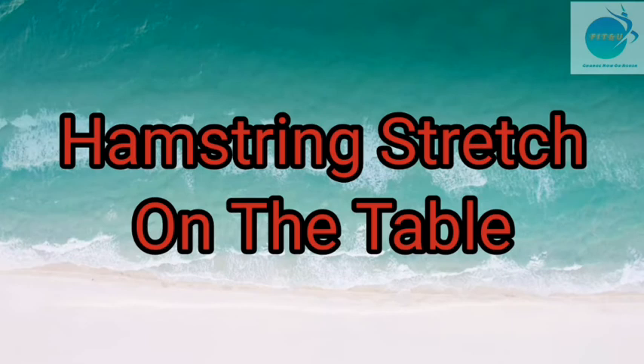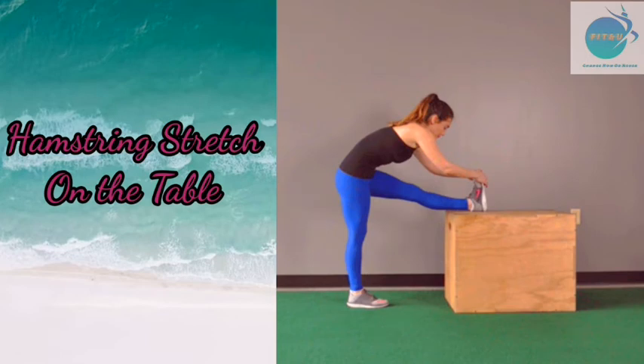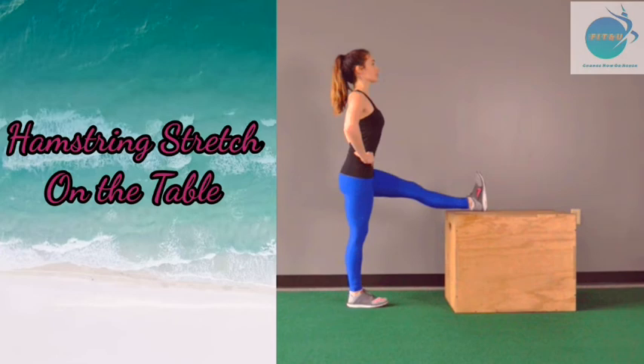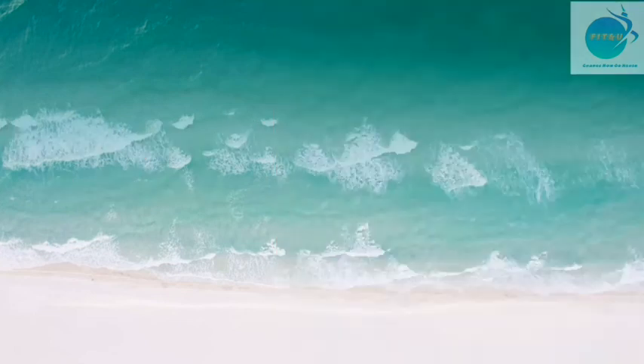The second and final stretching exercise: put one leg on a table while the other remains on the ground. Straighten the leg on the table, then place both hands on the knee of the leg on the table and bend slightly forward. You will immediately feel the stretch. Hold for 30 seconds and repeat for the other leg.